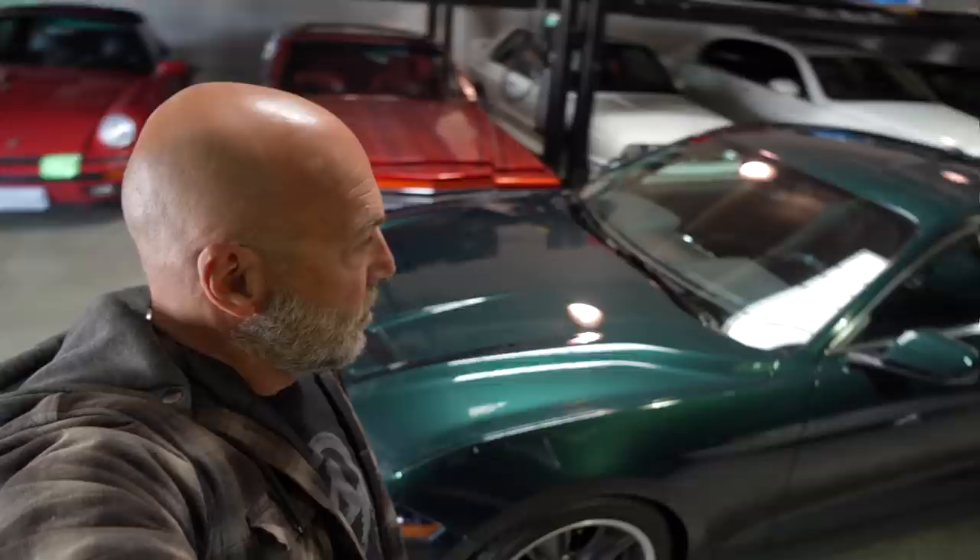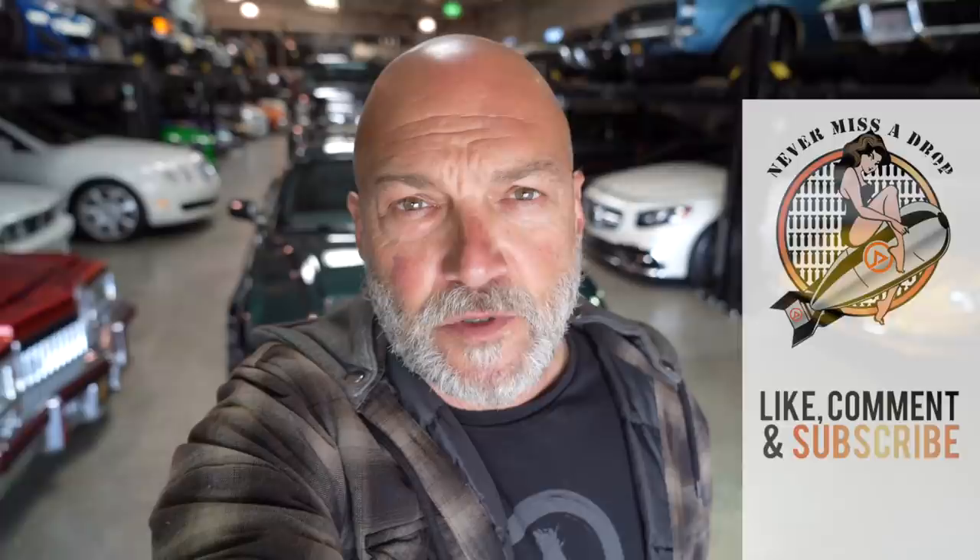Alright, that is it for our shoot of this 2019 Bullitt Mustang Steve McQueen edition from Steeda. This thing is completely badass — the color's right, the wheels are right, the stance, the big Brembo brake package, the additional power, all the suspension — it's set up to drive. I would have loved to spend the rest of the day driving this car. Thanks for hanging, watching, and supporting what we do. I'll see you in the next episode.